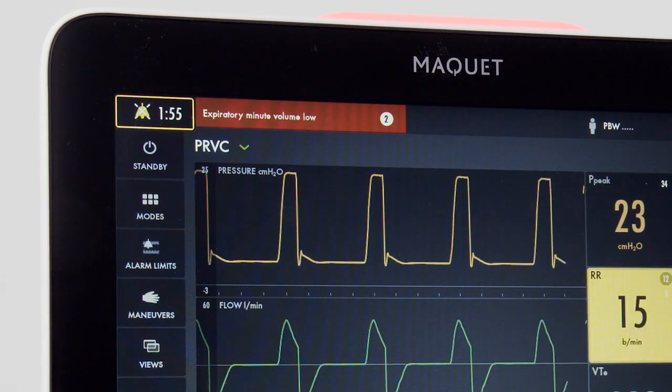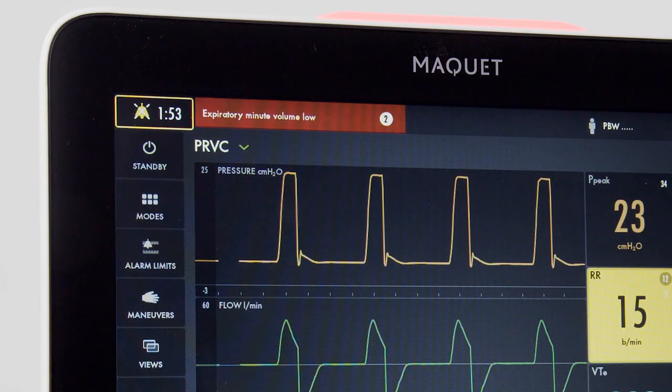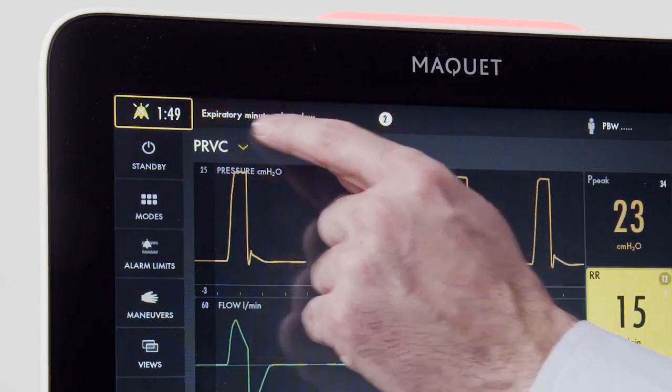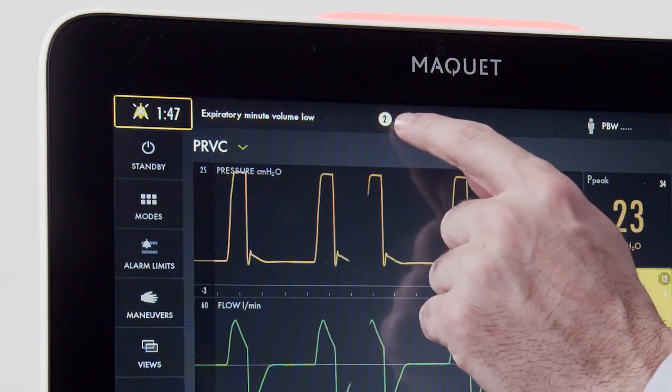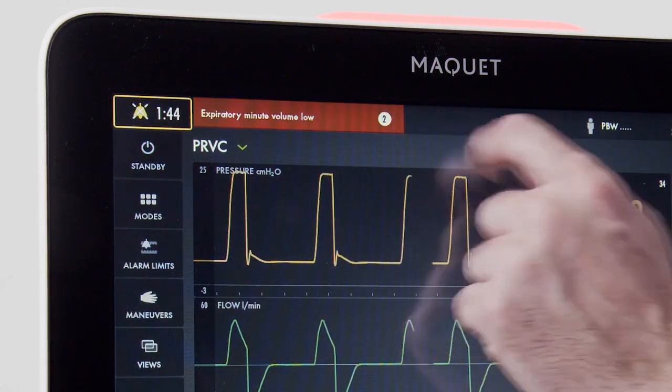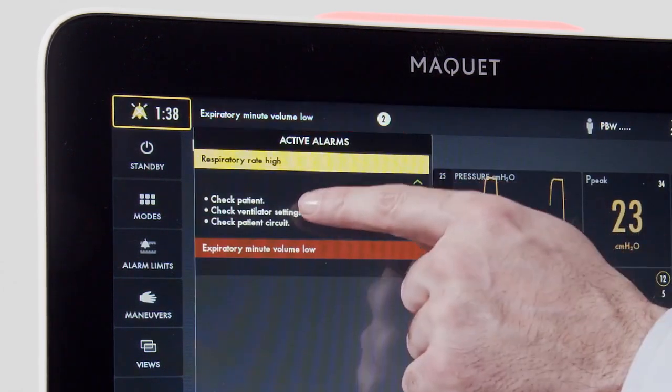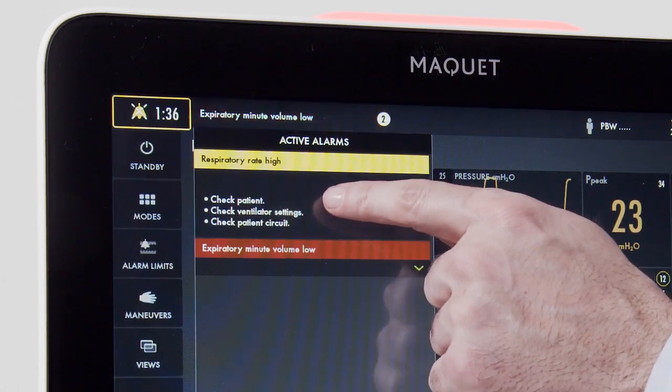There are two spots on the screen that will indicate the alarm. First, we have our alarm information window, which will also indicate the number of active present alarms. Once pressed, the alarms that are active will be displayed, as well as information on remedying the alarms.